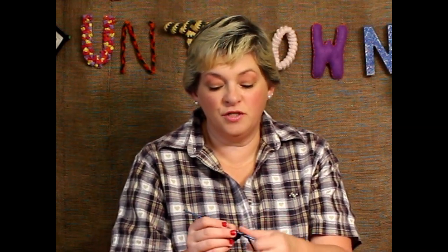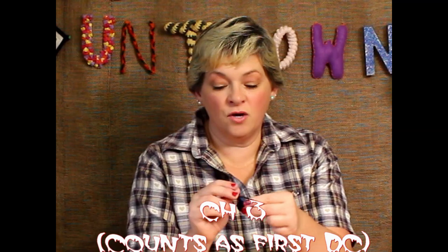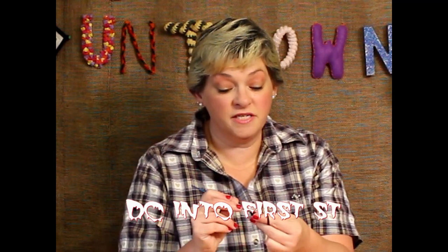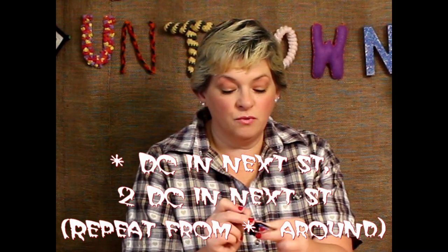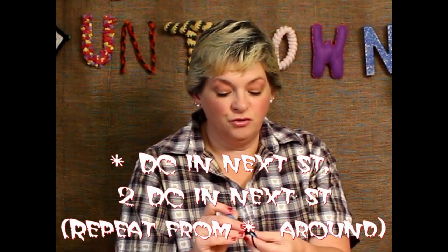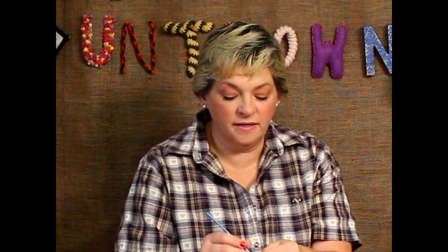For the next set, just like we did last time, we're going to do one and then two and then one and then two in each of the loops going around. But we're going to do a double crochet. So the first thing you want to do is chain three — that counts as one double crochet — and then do a double crochet into that very first stitch, so that's like having two in the first one. Then in the next stitch you do one double crochet, and in the next stitch two, then all the way around. This increasing helps to not pull it and pucker it as you go around the circle — it helps give it some spread so you're not ending up with more of a bowl shape or a cone instead of something that can lie flat.